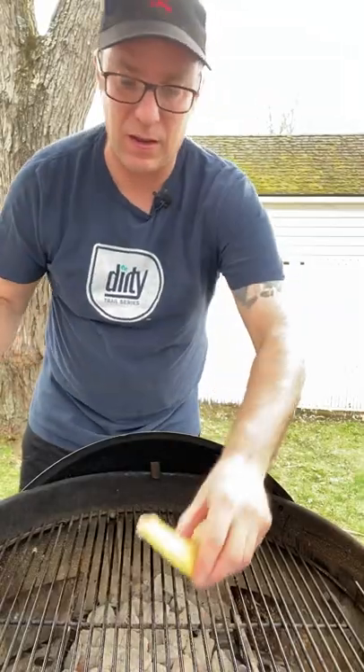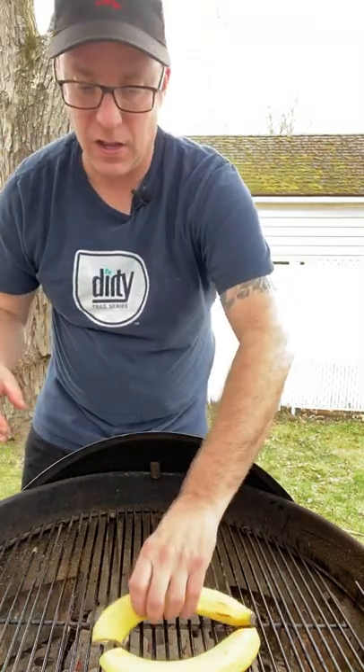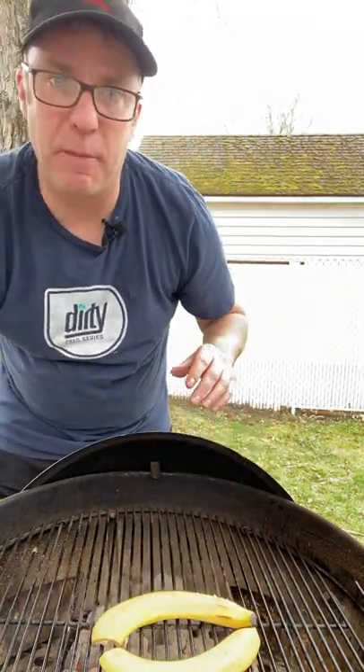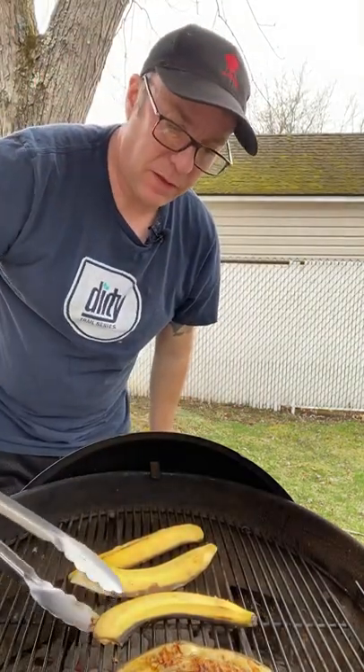Once you've got those all done, let's head out to the grill. Throw these on over a medium heat, no more than three minutes per side. You want that flesh of the banana to get a dark brown. After three minutes, flip them, leaving them right in that skin.